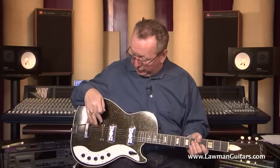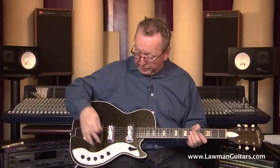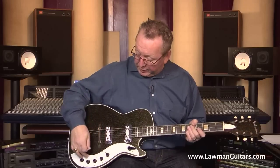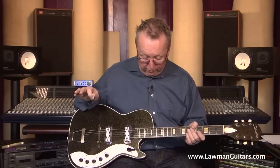Everything else is original on it. It's got the original nut, the original Harmony bridge, the original Harmony tailpiece, and the little black mini knobs on it. The stenciling, as you can see on the pickguard, is just absolutely perfect. Fretware is virtually nonexistent.